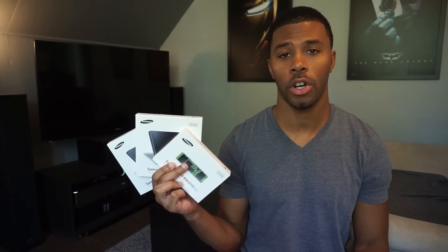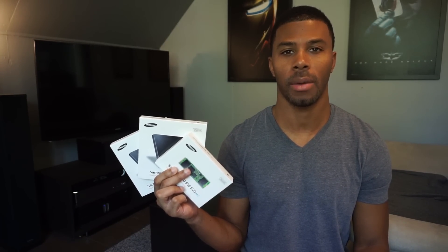What's up guys? It's Jay with Tech Everything. Today I have something pretty cool — the Samsung Evo line, the M.2 version and the SATA version. Let's check them out.